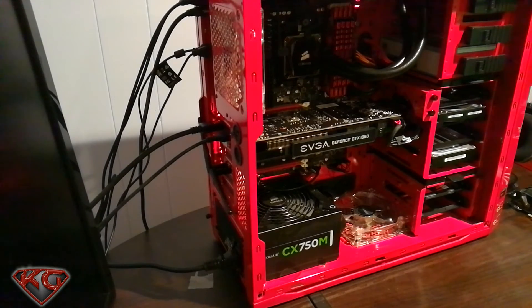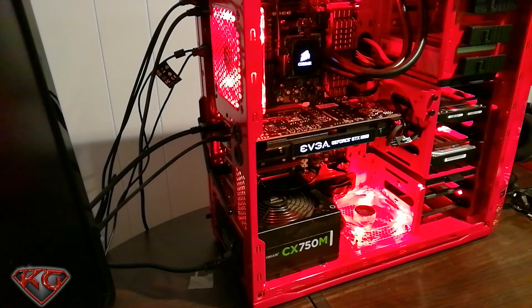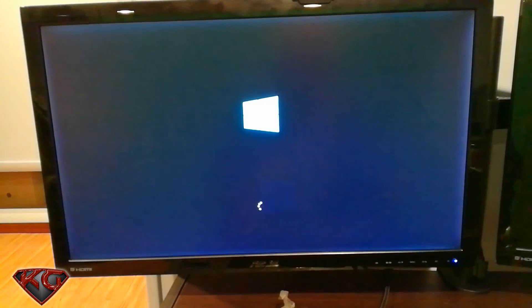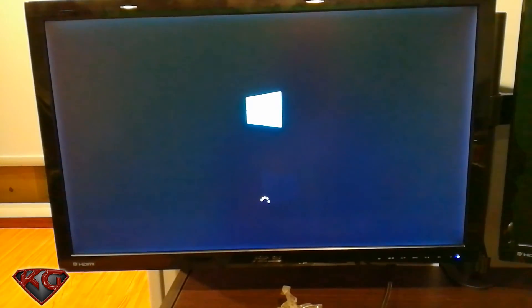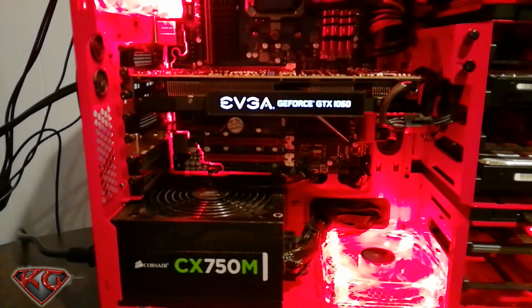Everything looks hooked up correctly, let's go ahead and turn it on... we got light! I'm definitely gonna have to install all the NVIDIA software since I was running AMD, so the screen's probably gonna look a little rough at first. But what do you guys think? Very nice looking.